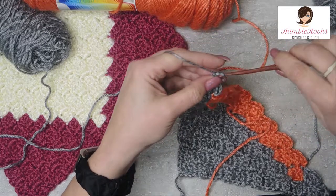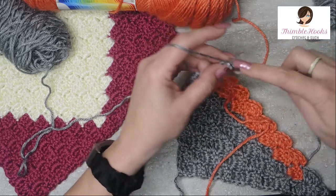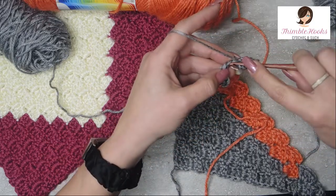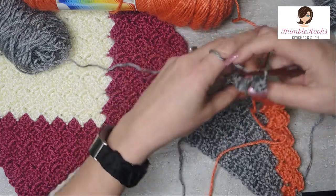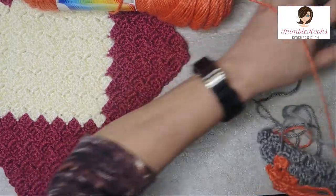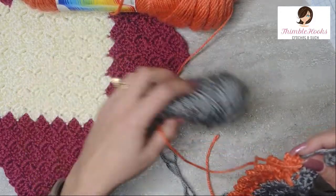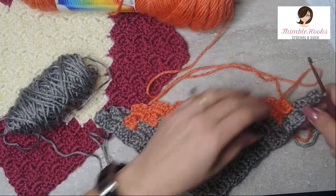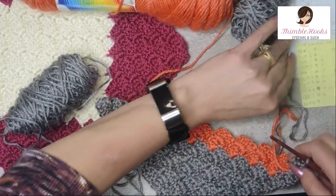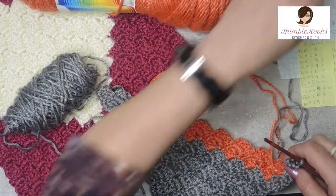Now let's do row 12. All of them in this pattern are starting with gray all the way around. So we're going to do a gray one and then see what's next on my cheat sheet. Flip our work. Bring this working gray over here and bring this working gray underneath the persimmon. There's our first stitch of row 12. Row 12 shows me that I need one gray, nine persimmon, and then two gray at the other end to match up.